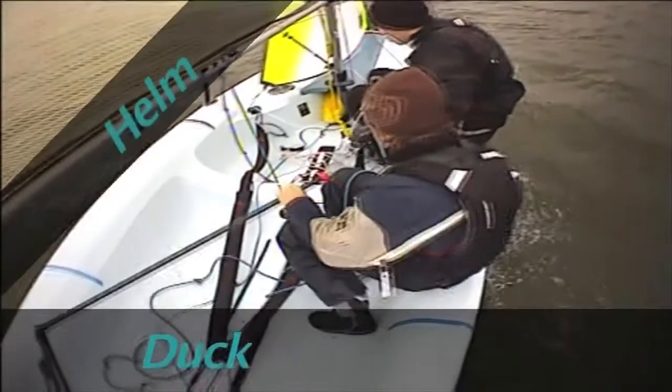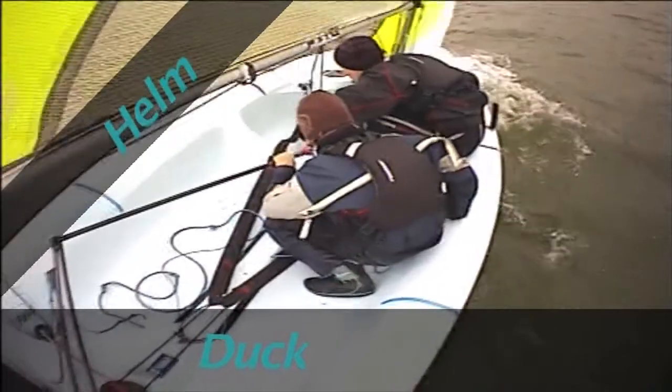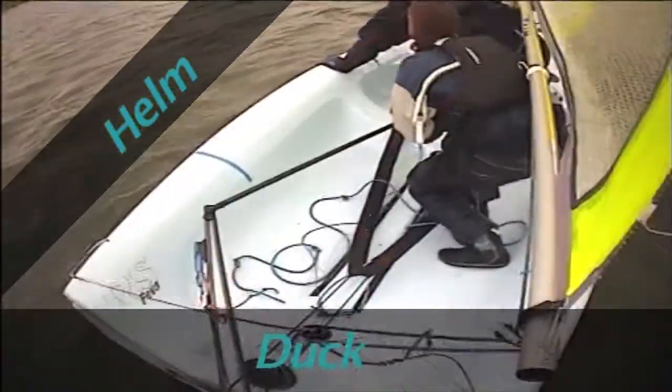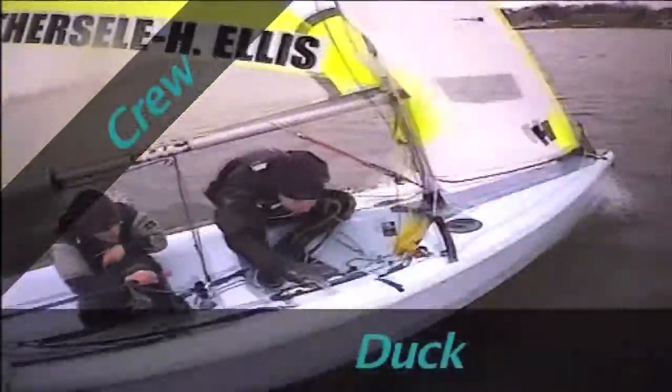Next, duck under the boom and move across the boat, taking one large step with your back foot. Try to place it as far forwards as possible, past the foot straps. Allow the boat to roll to leeward a little in light winds. Move across the boat and duck under the boom.